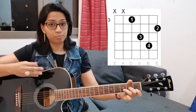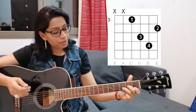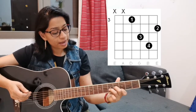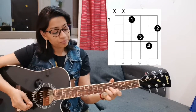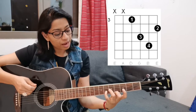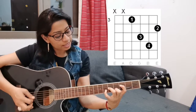Now let's learn the second version — the D minor shape version. I have already made a video on D minor. With the open D minor shape, if you move it up: D sharp, E minor, and then here you have F minor. Instead of holding it with your first, second, and third fingers, you will hold it with your second, third, and fourth fingers, and then place your index finger as a bar.